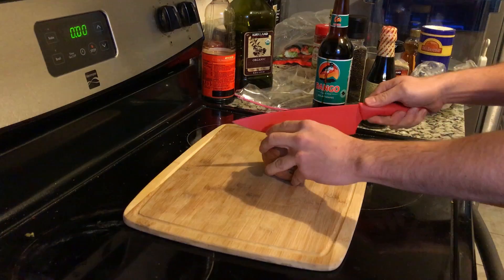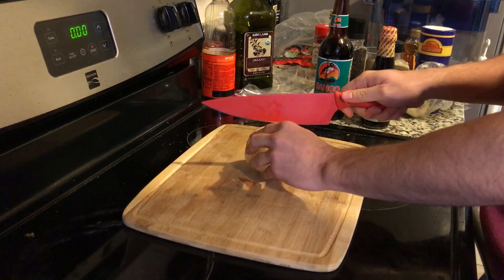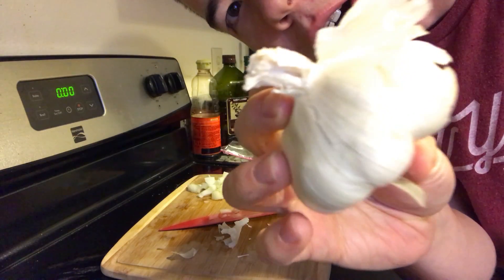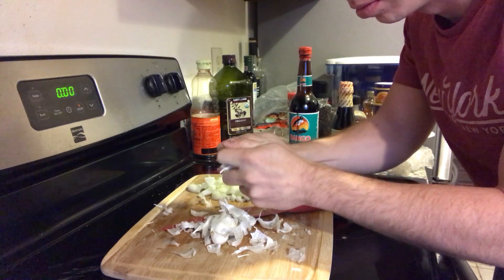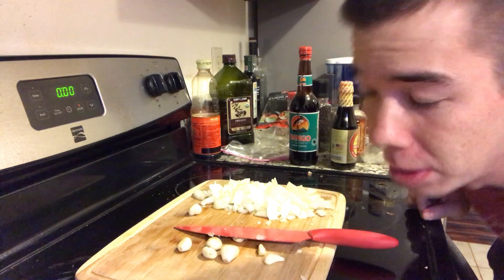Alright, time to prep. I'm using yellow onions and some of you might ask why am I using yellow onions? They were just there and seemed like the right choice. Get a little bit of garlic going. Is there a proper way to open garlic? If there is, let me know. Alright, garlic is peeled, now I just need to chop them up.